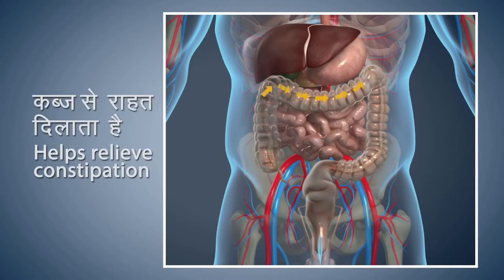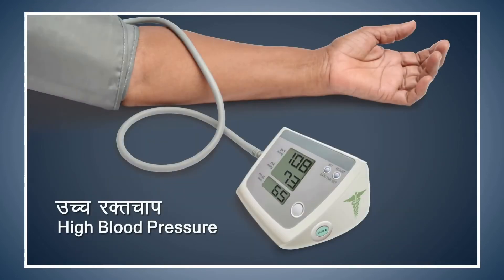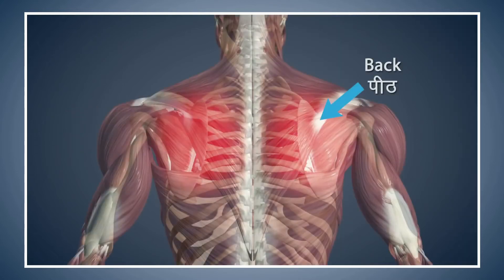Shashank Asana gives relief from constipation and improves the digestive process. This asana also gives you relief from back pain. Patients suffering from high blood pressure should take precautions while doing this asana. Patients suffering from arthritis of the knees should perform this asana with care or avoid it. Avoid doing this asana if you are suffering from excessive pain in your back.